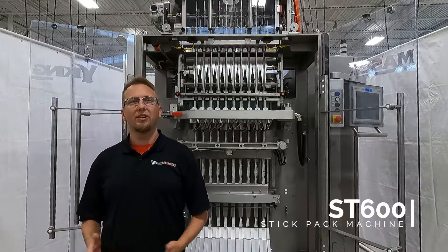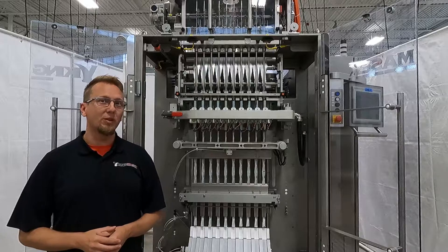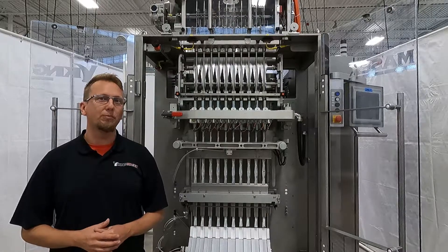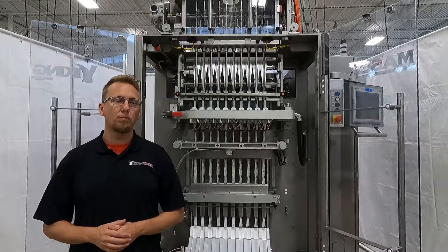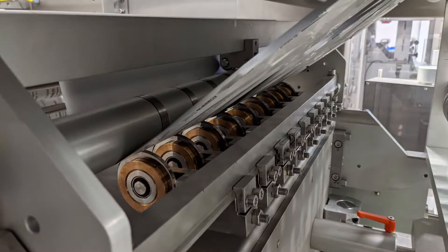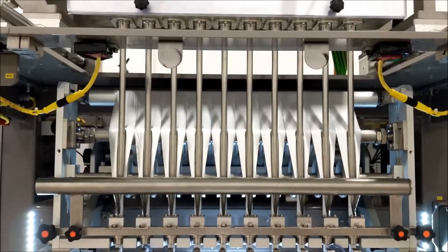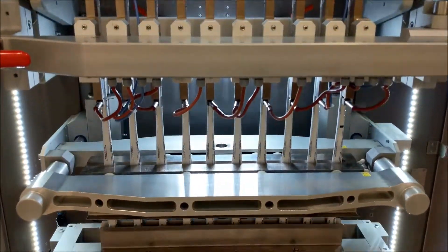Today I will show you how to set up its slitter blades. In this video, I will show you how to determine the proper width to cut your film strips, and then how to place the slitters to cut the film strips to the correct location per stick lane. The slitters for the machine are a series of rotating knives that cut the sheet of packaging film into strips for the individual stick lanes of the machine.